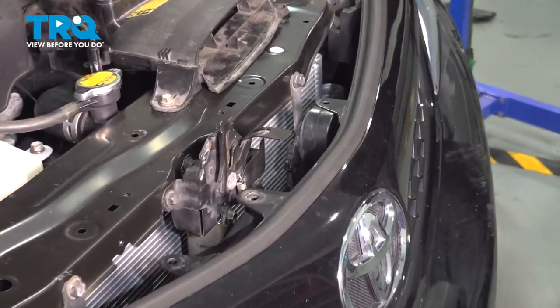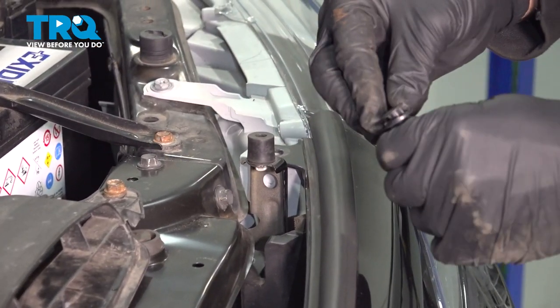Once the grille is locked in, let's go ahead across the top and install the three retaining buttons.